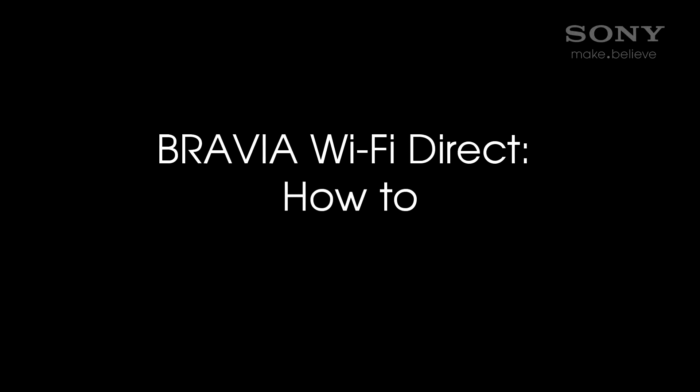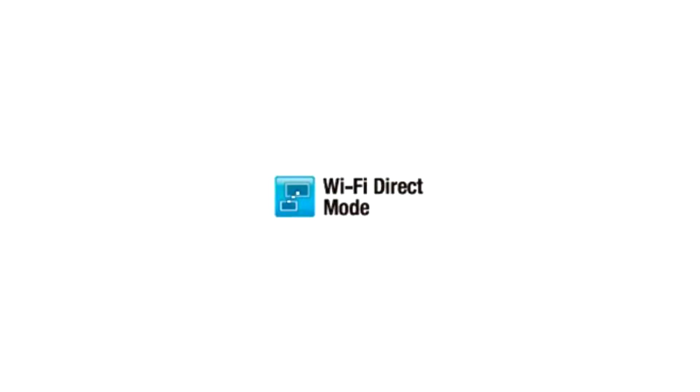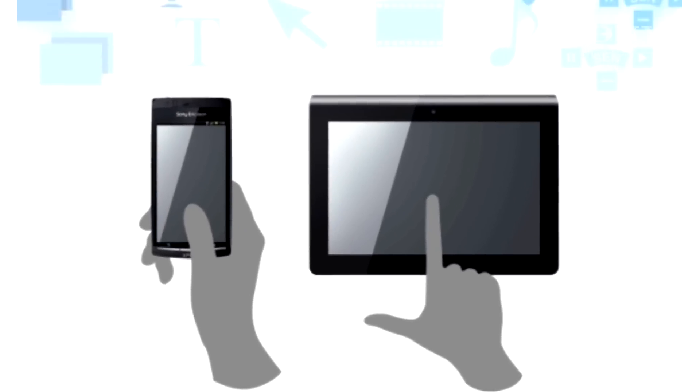Welcome to the Bravia Wi-Fi Direct How-To Video. Wi-Fi Direct is a feature that allows you to send content from a Wi-Fi Direct or Wi-Fi compatible device — for example, smartphone, tablet, certain digital cameras, PC and more — to the TV by direct connection without a wireless router or access point.